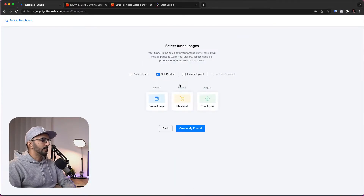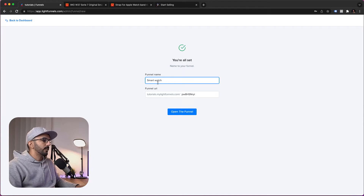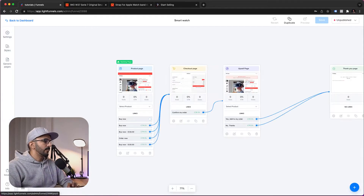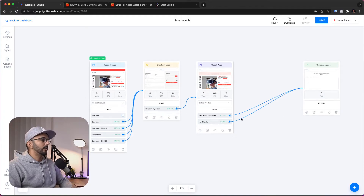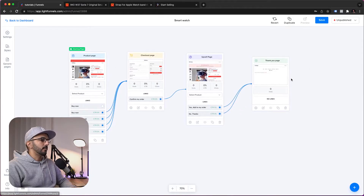We want to sell a product and include an upsell. You can also collect leads before selling the product — you're free to do whatever you want. We'll select sell products and include an upsell, then click Create My Funnel, call it SmartWatch, and give it a nice URL. Now we're in the funnel builder where we can see the funnel structure: a product page, a checkout page, an upsell for the second product, and a thank you page.